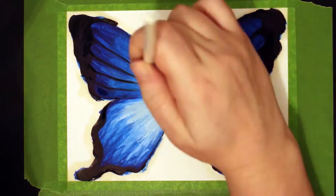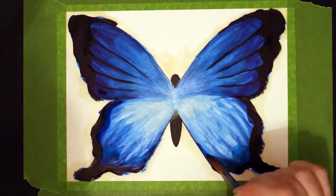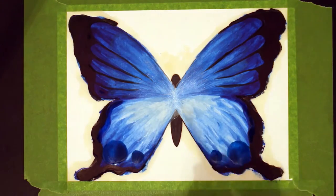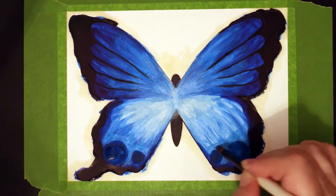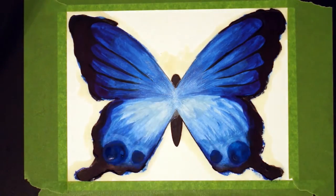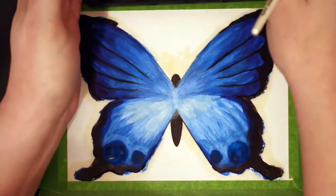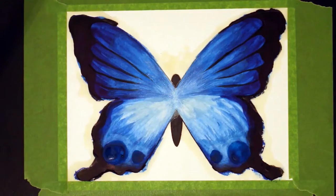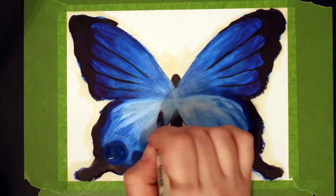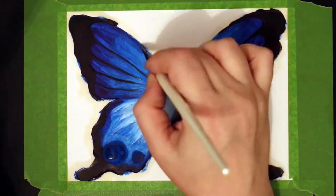I recently bought some new watercolor brushes so I was really happy to be able to try them out for this. They are Daler-Rowney and I bought a number eight round — that's the one I used mostly for the larger areas. I've also got a graduate number nine Filbert brush and also the round one in size four. I really like them. They're a lot stiffer than I first expected but they're really nice brushes to use, a whole lot better than the cheap brushes I had been using previously.